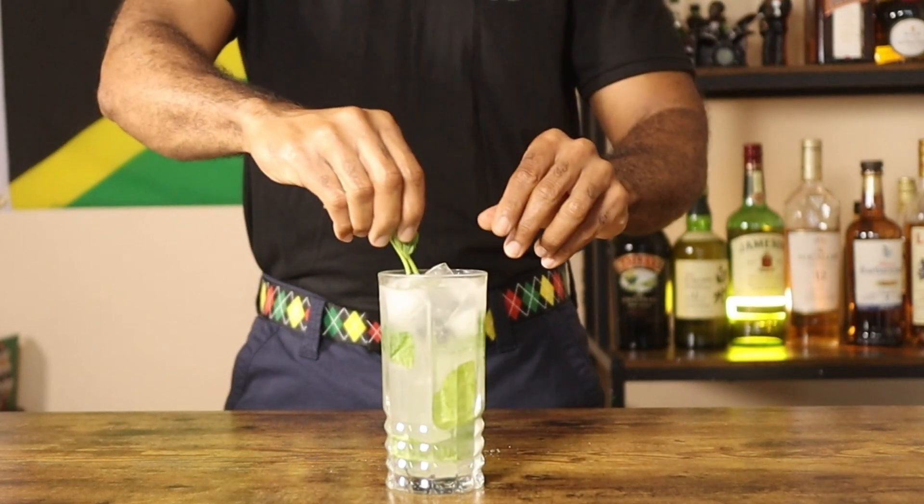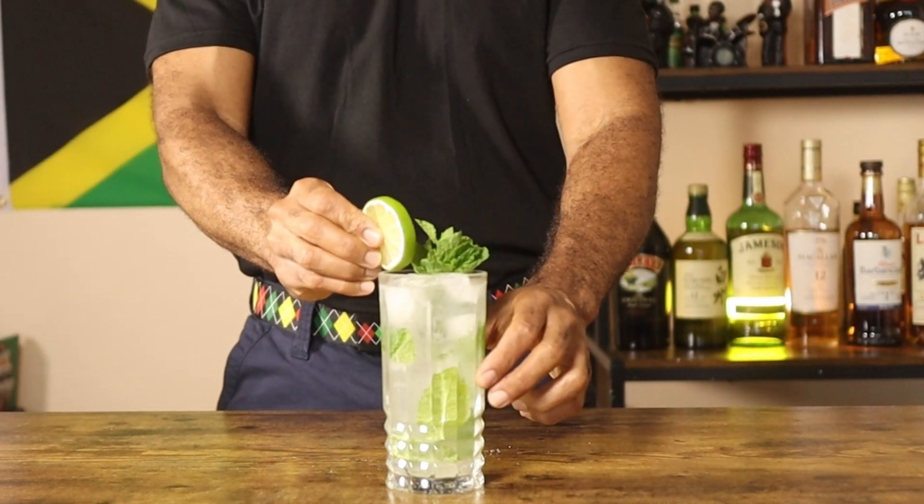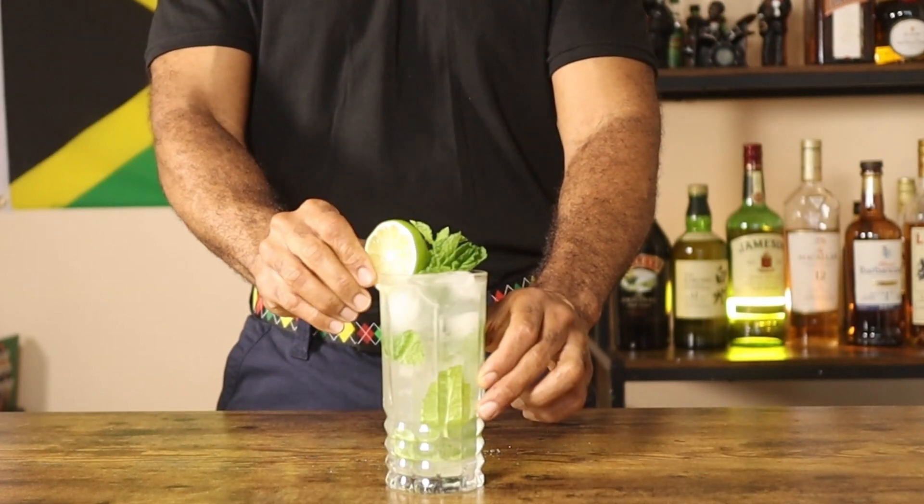Garnish your mojito with a sprig of fresh mint and a lime wheel. The mojito is a perfect balance of mint, lime, and rum, making it an ideal choice for a hot day.